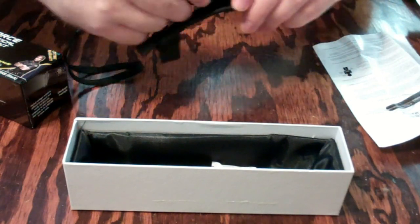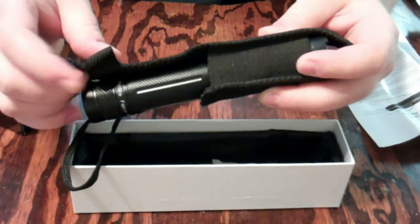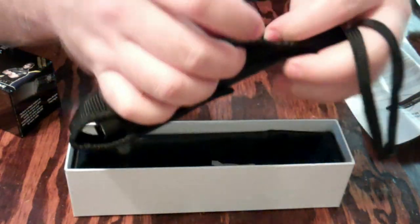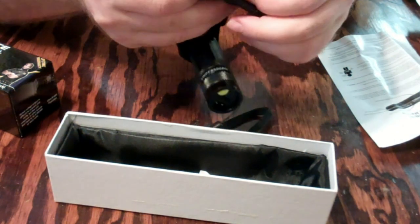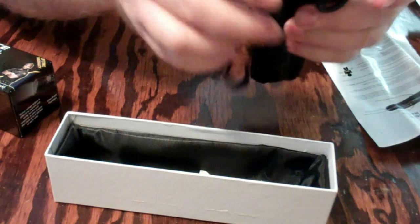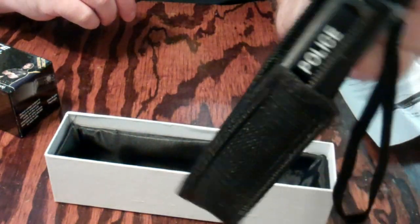Put it in the little holster. It's got belt loops and a little velcro here — not too bad. A little velcro strap and there's your belt loop. Slide your belt through the loop right there. This ring is kind of flimsy — you don't want to carry it like this, it'll easily be yanked out. Once you get the velcro looped around the stun gun, you're good to go.